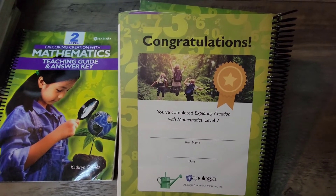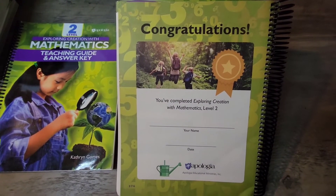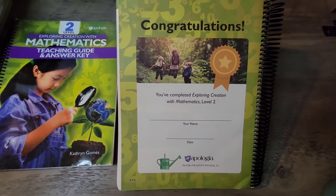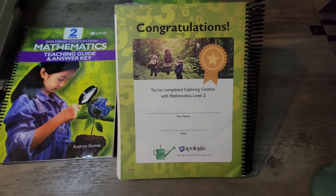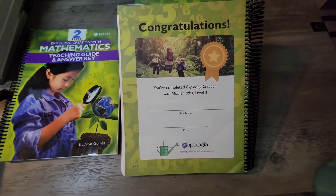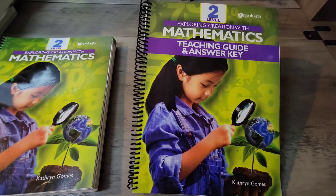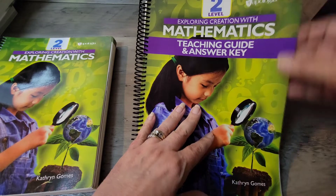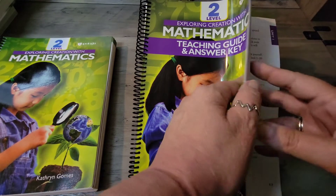At the very end, the student is given a certificate of completion — a congratulations for finishing the Apologia Mathematics program. Now I'm going to go over the Level Two Exploring Creation with Mathematics Teaching Guide and Answer Key, and honestly, this won't take very long.